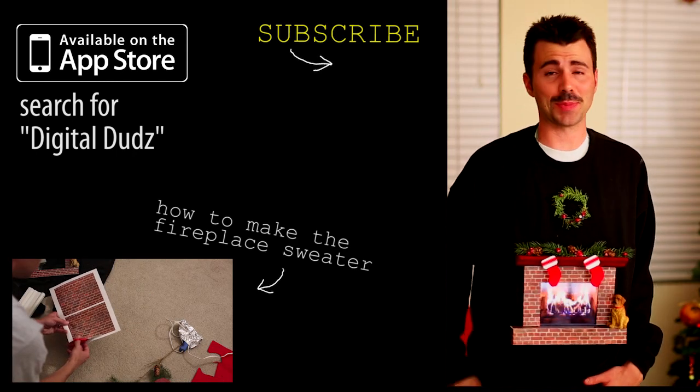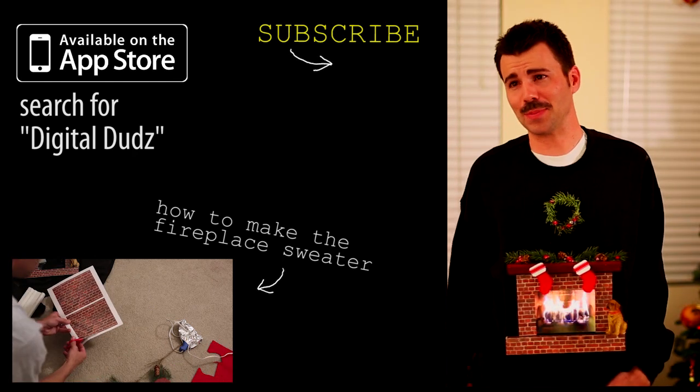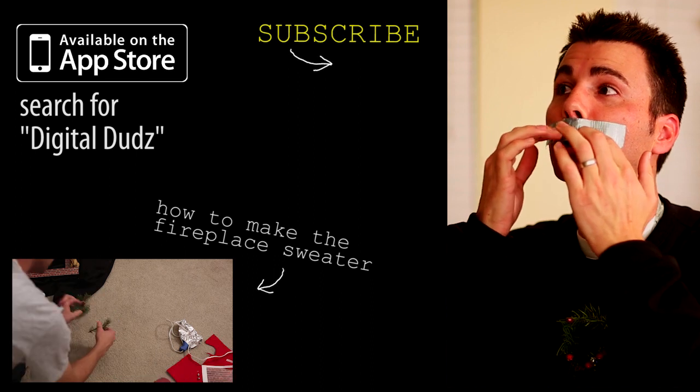Hey guys, so this is the fireplace. You see this furry thing on my lip? I'm pretty sure if Chuck Norris and MacGyver had a baby, this is how he would shave.